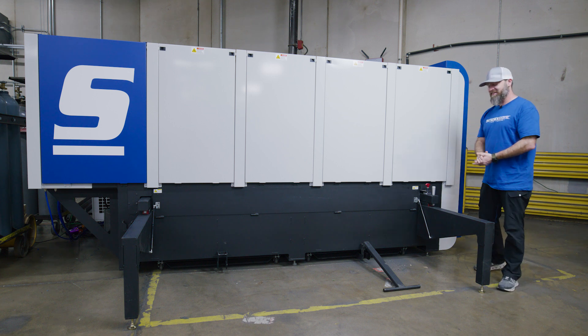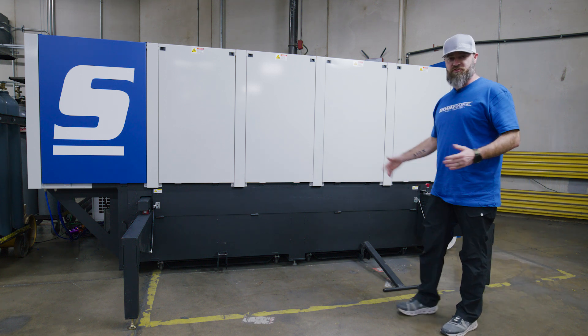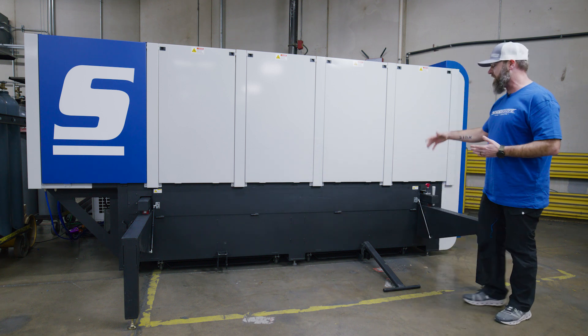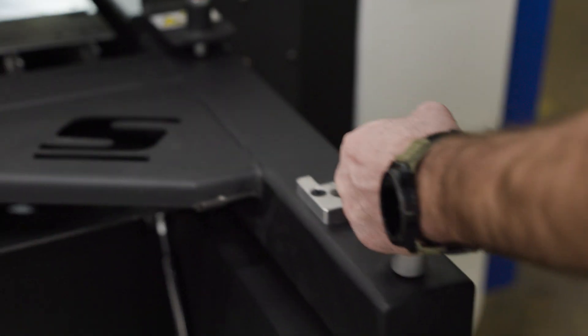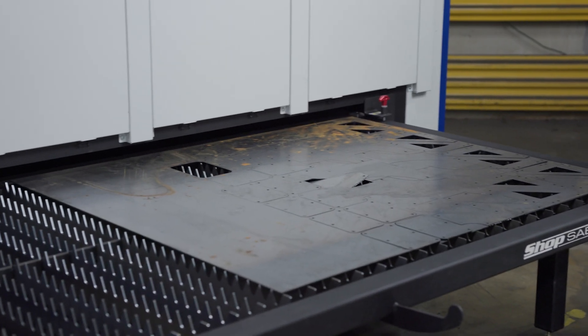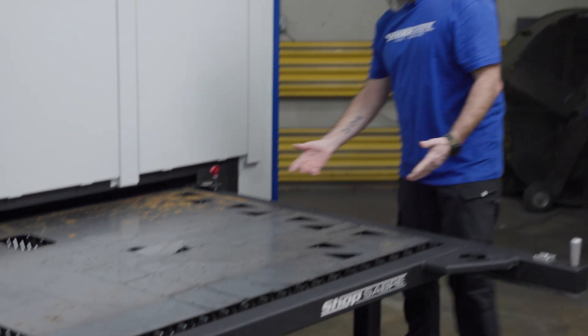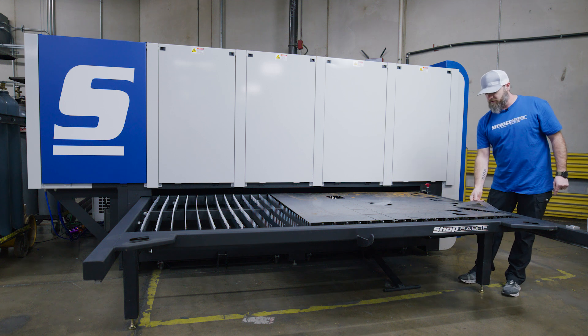All right, we just finished cutting our parts. Before I pull out the big tray here, I want to point out we've got two trays down below just in case a part falls off — you can easily pull that out and grab it. Let's pull the whole tray out here. And see, we just had one fall down. Now here we go — we got our parts here, easy to grab, and everything turned out just the way we wanted to.